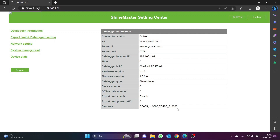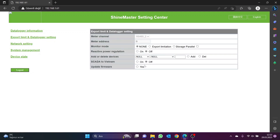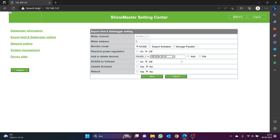Then the Export Limit and Data Logger Setting page opens. The relevant port is selected from the Add or Delete Devices section. The 7 3S IS option is selected for automatic configuration, so the sensor register addresses are automatically defined. Enter the sensor ID number in the side section, check the Add box, and click the Save button.